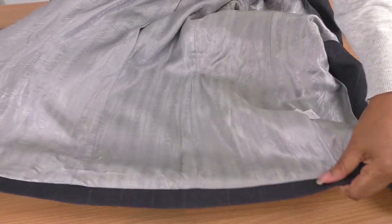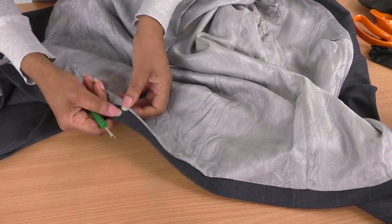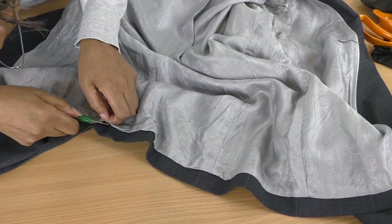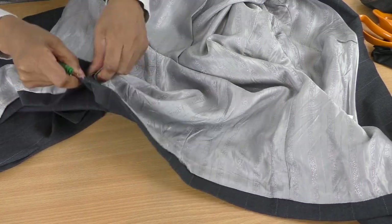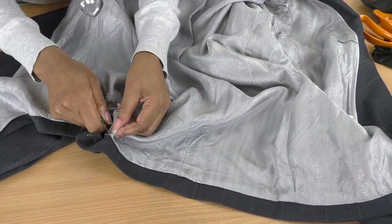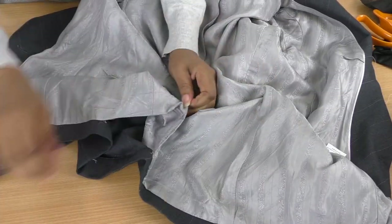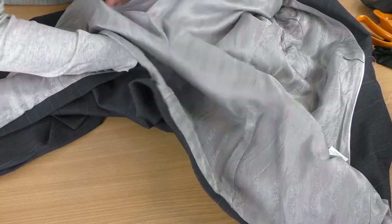Here is just the back section, so let me get my seam ripper in there. Okay, so I've created an opening now — I'm going to pull my jacket through.